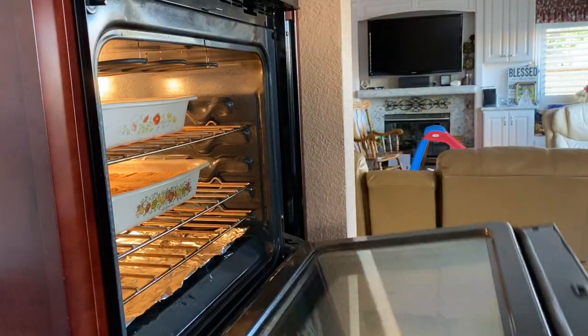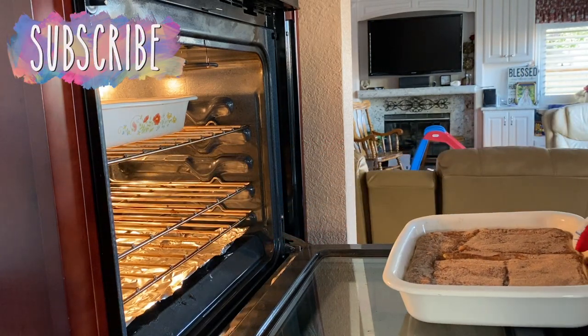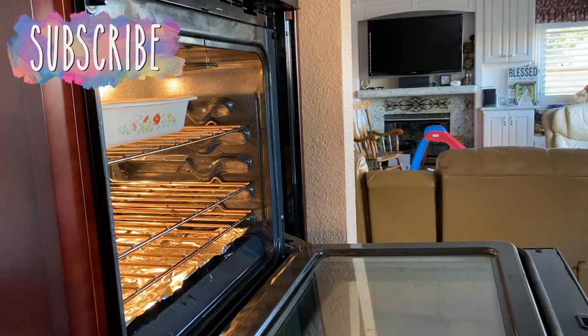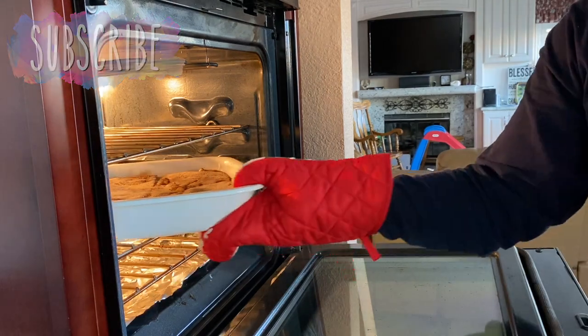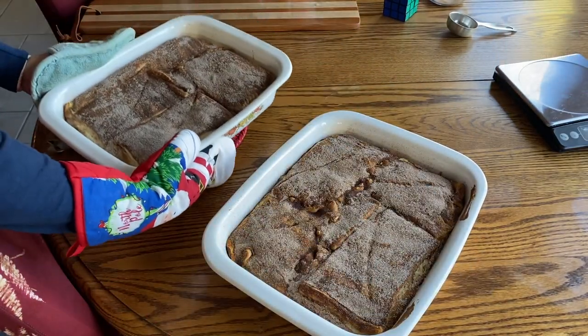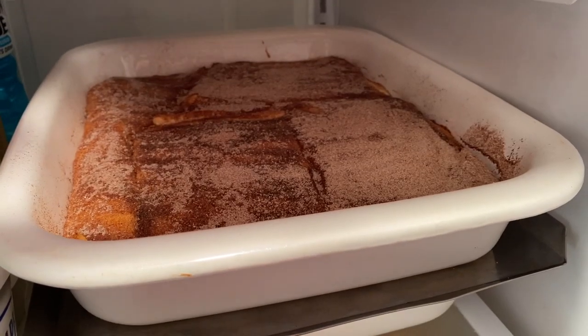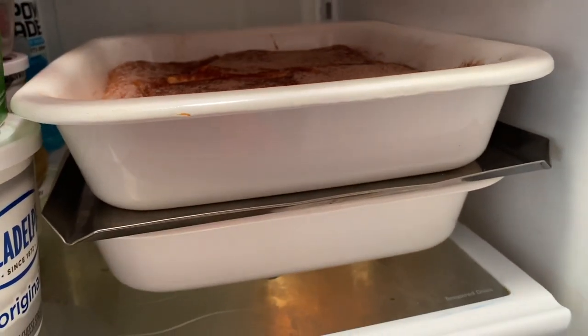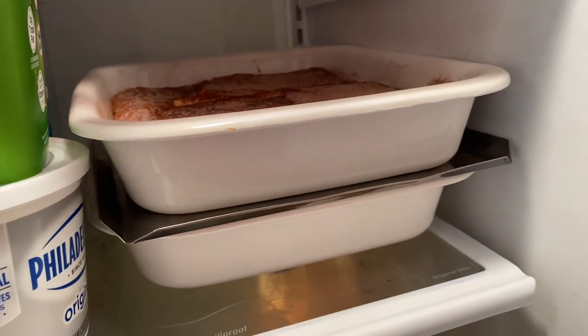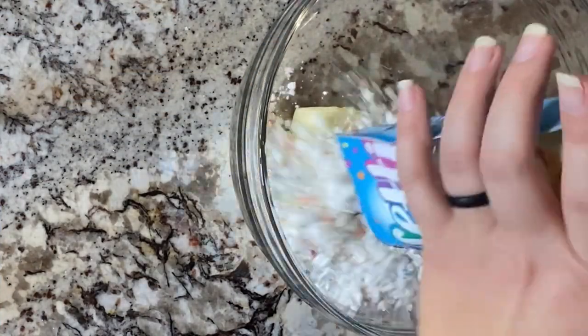It's been about 20 minutes and I'm going to switch these guys around so they cook evenly — they're looking good. Now these guys are out of the oven, the party has started! I'm going to throw these in the fridge to firm up for about two to four hours. A little trick my family uses to maximize fridge storage space is to throw a cookie sheet between the pans so you don't take up as much surface space.